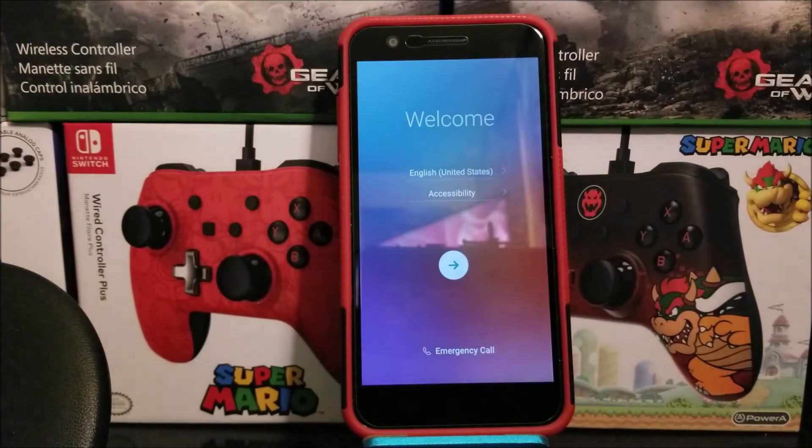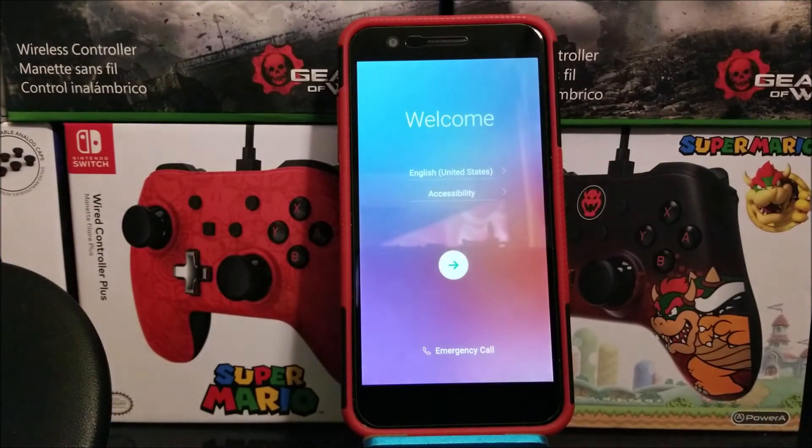As you can see, we are back on the welcome screen and we have successfully done the hard reset on the LG K30 from Metro by T-Mobile. That's going to be all for this video, so thank you very much for watching. If you like the video, please click the like button. You can also subscribe to my channel for more content, and if you have any questions, please leave them down below.